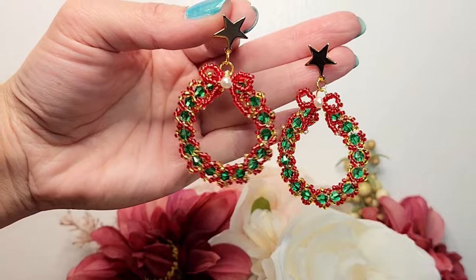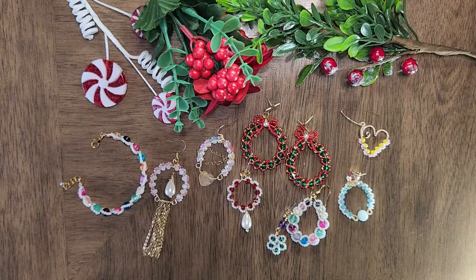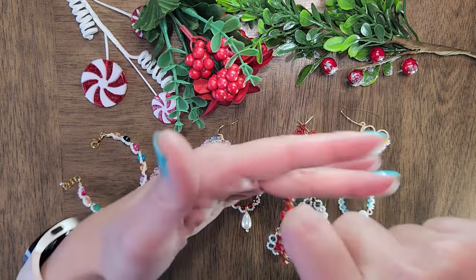Hi, welcome to my channel Rylani Creations. My name is Wendy and today we'll be learning how to make this Christmas wreath earring.